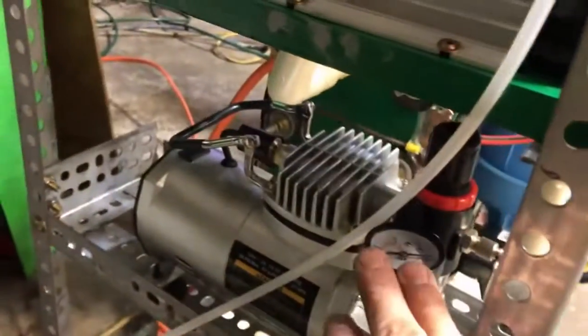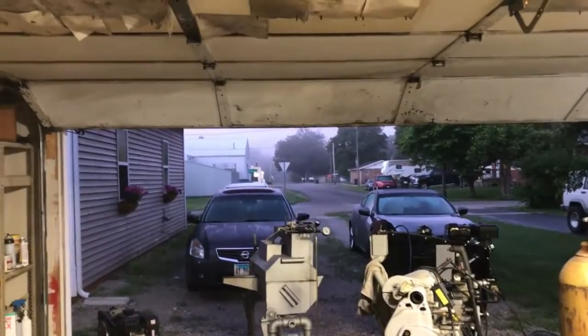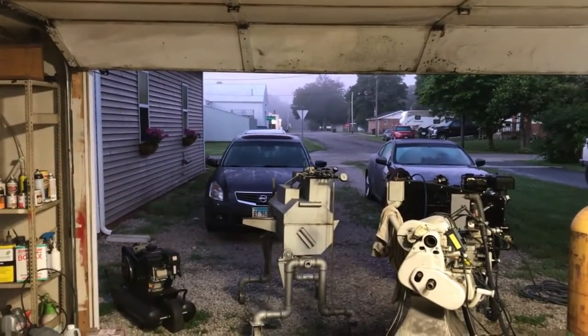I'll show you guys the flame with the air pump on tomorrow. This day has to end at some point — that's the sun coming up, not going down. Yeah, ever.